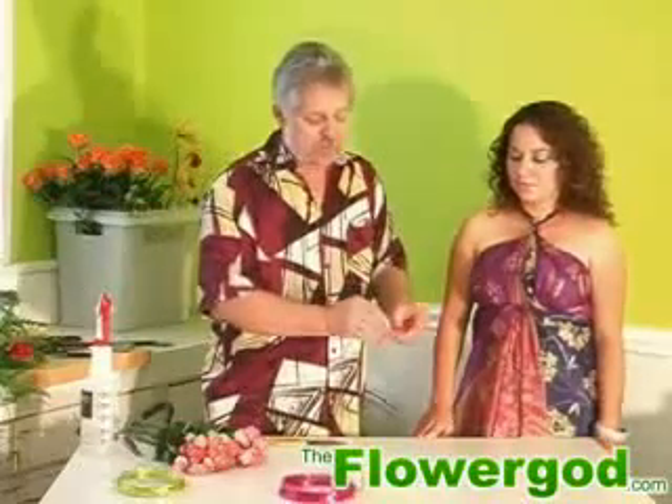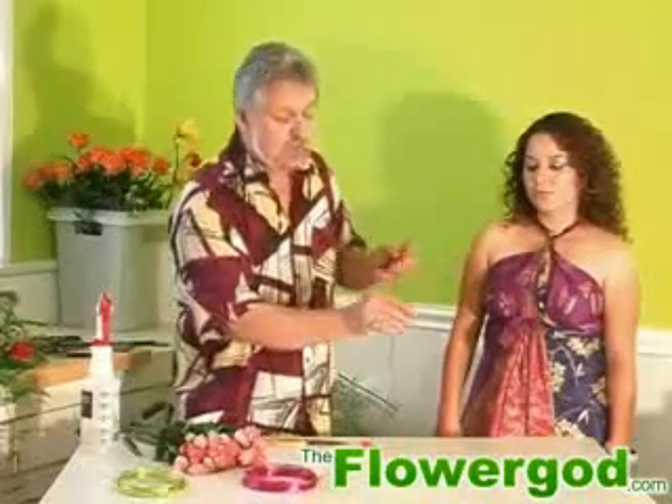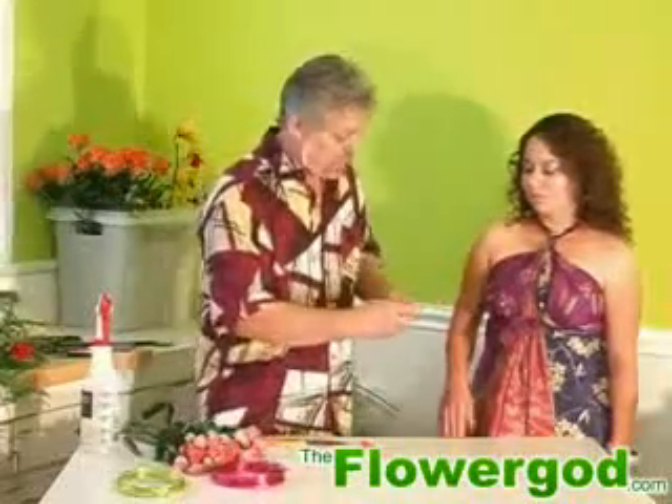This is a highlighter marker — this is about the size of most people's ring finger. All we're going to do is just wrap it around about three or four times. What that does is it gives you a little thickness to make it look like a ring. This is real flexible, so you can use it just about anywhere.